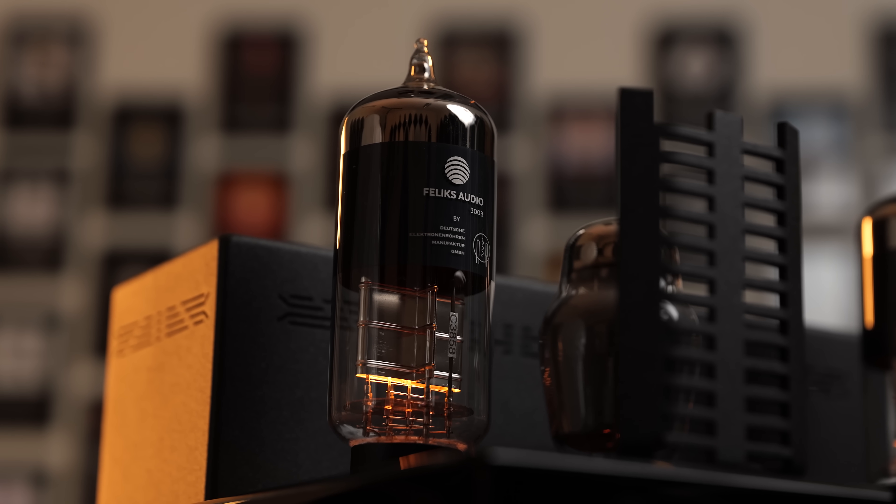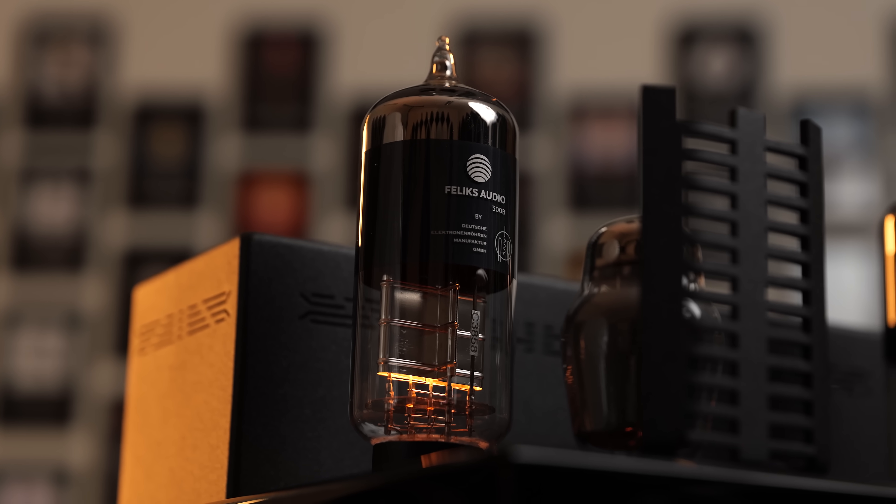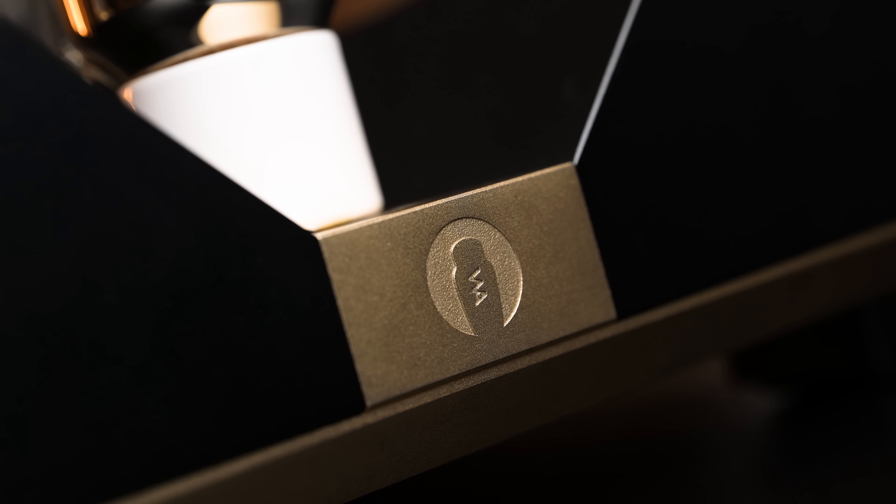Tube amplifiers are an interesting thing. Objectively, not as accurate as most solid state options, but that's exactly why people love them. The colouration that tube amps impart onto the sound is something that many people adore, and for a while now, Woo Audio has been one of the biggest names in tube headphone amplifiers.